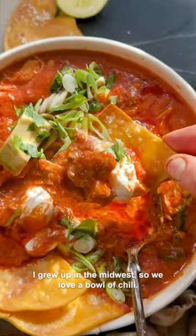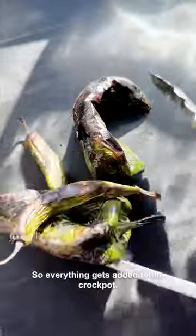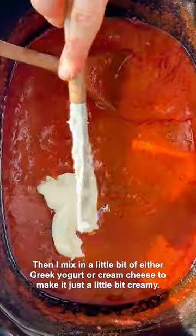I grew up in the Midwest so we love a bowl of chili, but guys my crock pot buffalo chicken chili — we love this even more. It is so delicious. Everything gets added to the crock pot: tomatoes, chicken, a little bit of hot sauce, a little bit of butter, and seasonings. You want to mix it all together and let it all slow cook.